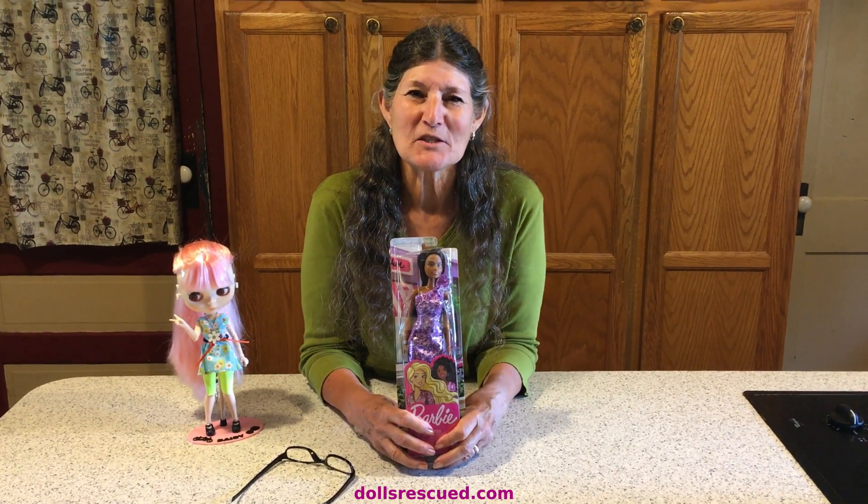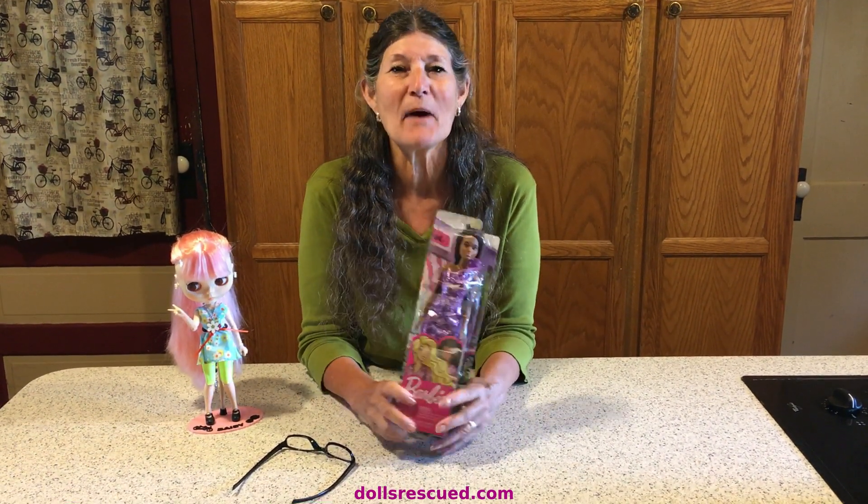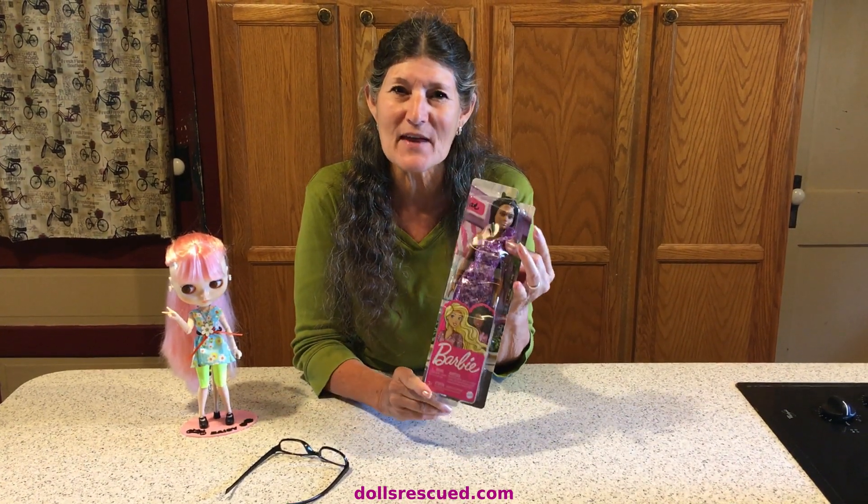Hi, I'm Marna, and this is the Dolls Rescue channel. I have a doll to unbox this morning, and I have two dolly friends I'd like to thank.